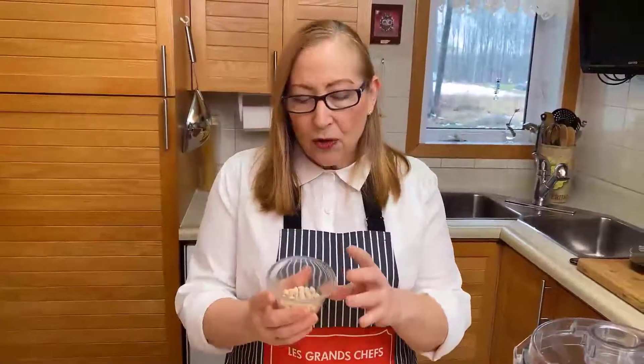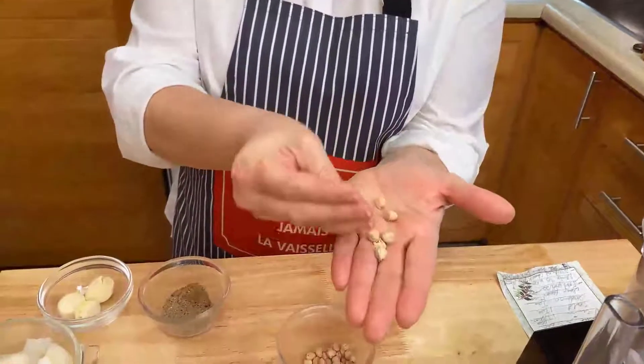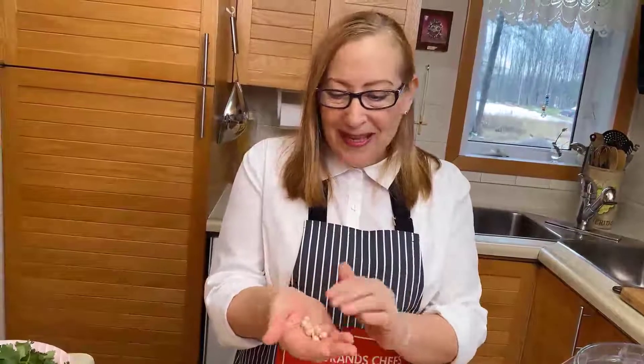It starts with chickpeas, and what you want to do is use the dried version of chickpeas — the raw, hard, dried chickpeas — not the ones from the can. If you use canned chickpeas with this recipe, it will be too soft and it won't work to make your little balls. So we must use the chickpeas and soak them.